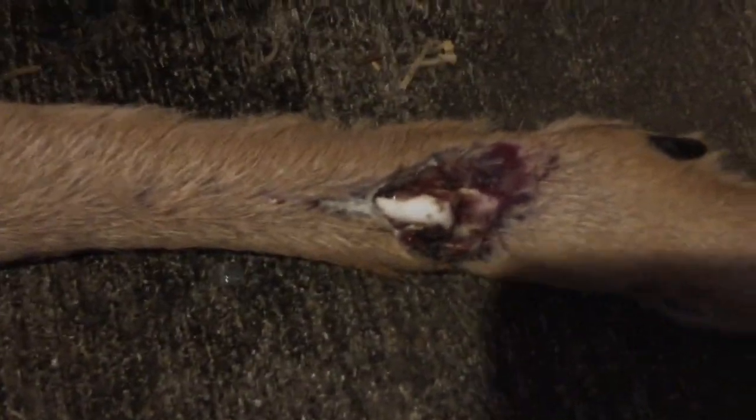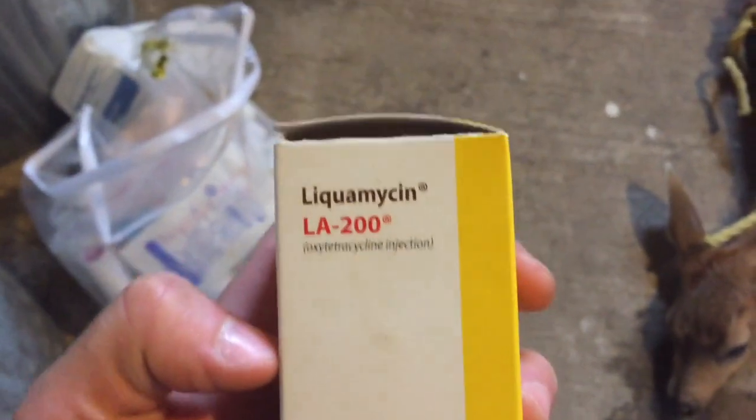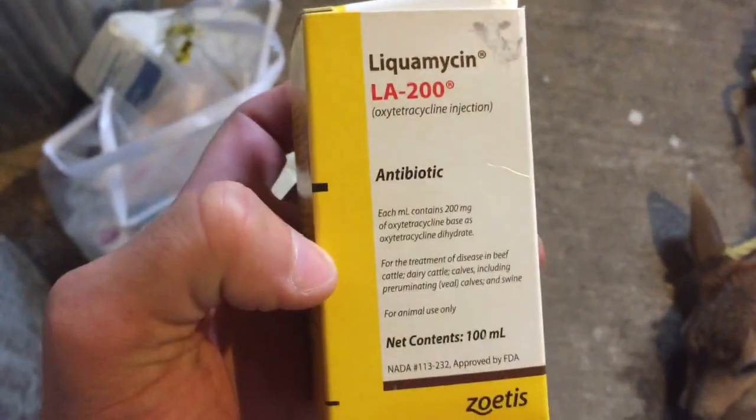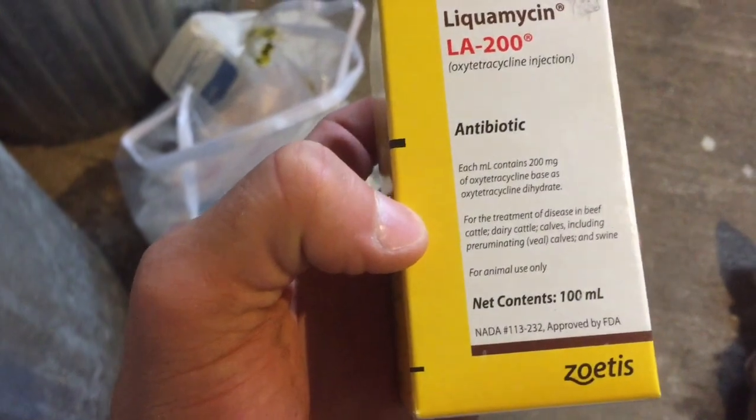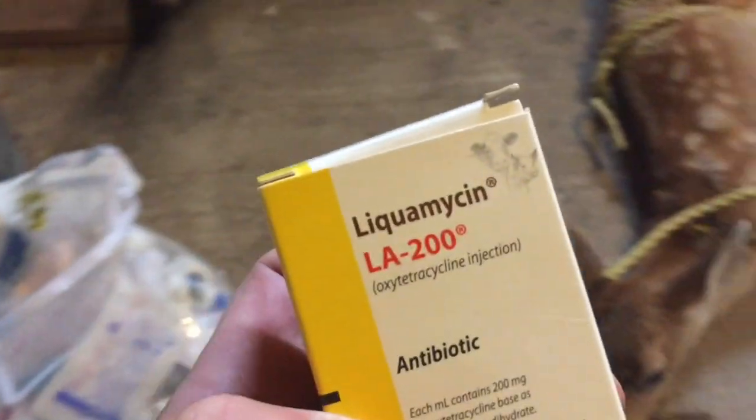As you can tell, he's in pretty bad shape. He's definitely got lots of bone exposed on that wound from being caught in the fence. I got some LA-200 liquamycin — it's an antibiotic for sheep and goats. I'm gonna give him a shot of that and throw a little dressing on that wound and let him go and wish him luck. I don't think he's gonna make it, but I will get this wound dressed up, give him an antibiotic shot and put him back where I found him.